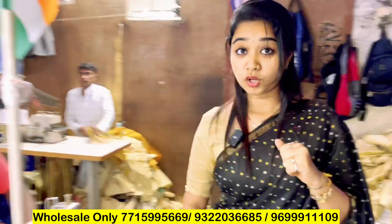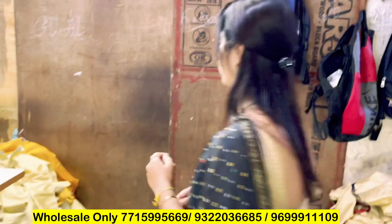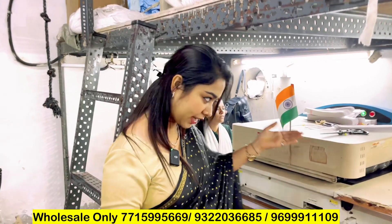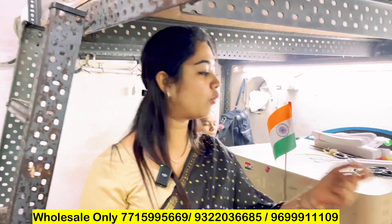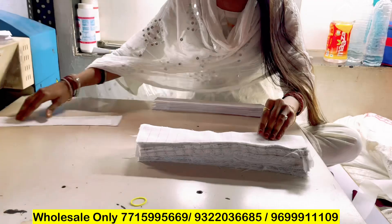What will happen next? After that, there will be some thread cutting and finishing. So now we will see the cutting and finishing. After cutting, our next process is fusing. What is fusing? It is fusing for the cuff collar band. It is made of stiffness.